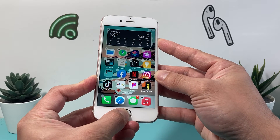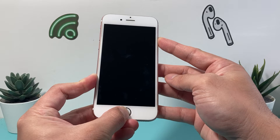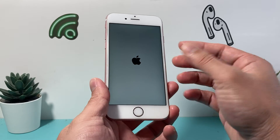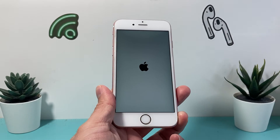And once you do that, the screen might do something weird. It doesn't matter — just keep on holding it until you can see the Apple logo appear. And once it appears, you let go just like that. Sometimes it might blink the Apple logo; whatever the case is, just keep on holding it until you get that Apple logo.